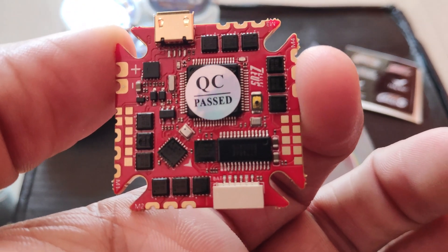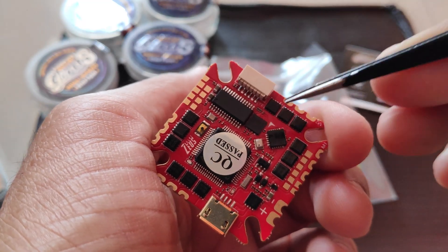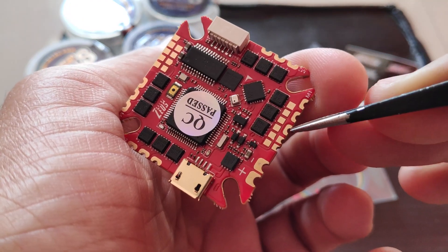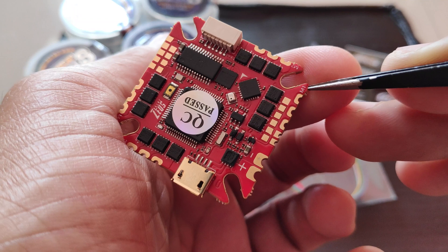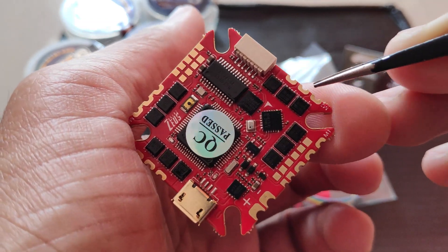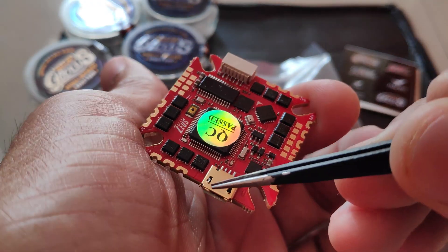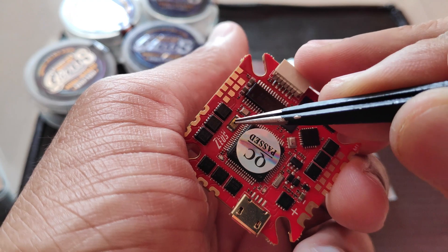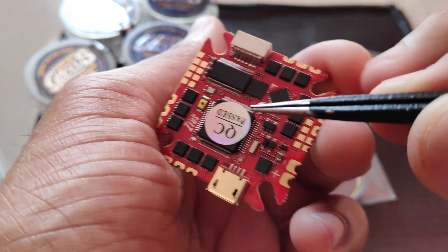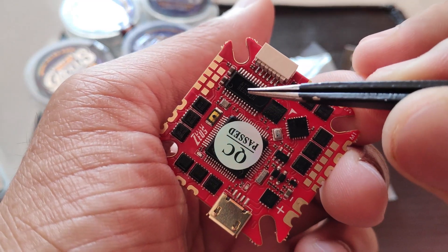Here we have a close-up of the flight controller. This is the front direction, represented by this arrow over here. The first motor will be connected over here, and we have M1 labeled just beside that, followed by motor 2, motor 3, and motor 4. We have the USB connector, then the boot button to enter DFU mode, the STM32F722 processor, and the OSD chip.